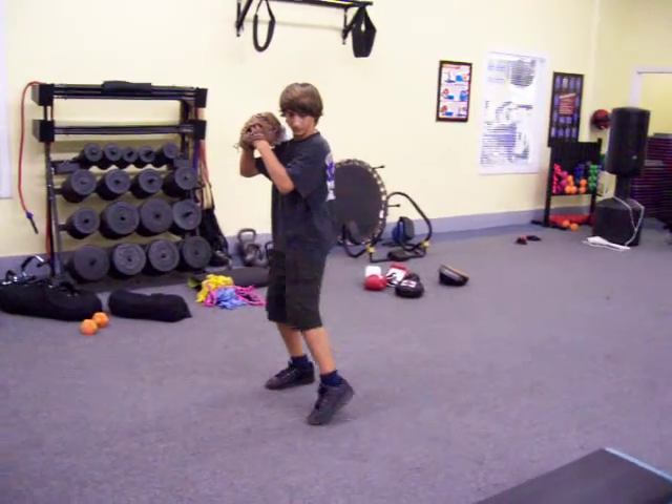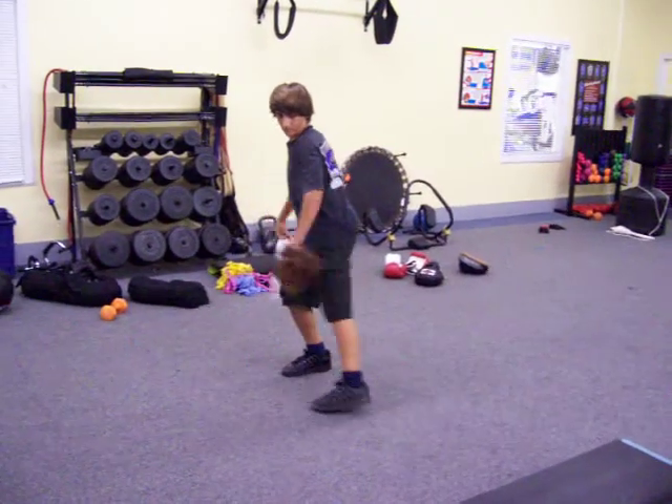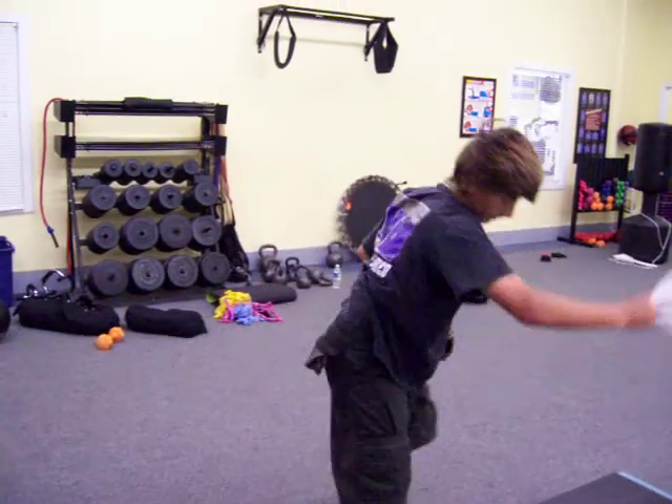These are towel drills working on your hand speed, your mechanics. Snap them wrists. That a baby.